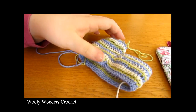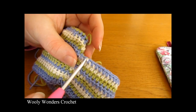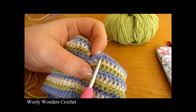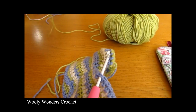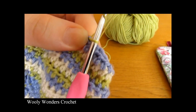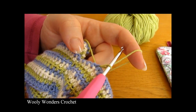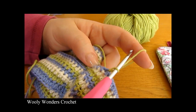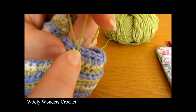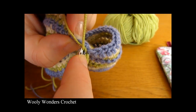To begin the second leg, turn your dungarees over to the back where you can see the seam. Attach your yarn into any stitch towards the middle of the back — insert your hook, place your yarn over the end, pull it through, and chain one. Round one of this leg is exactly the same as round one of the other leg: 27 half double crochets, one into each stitch.